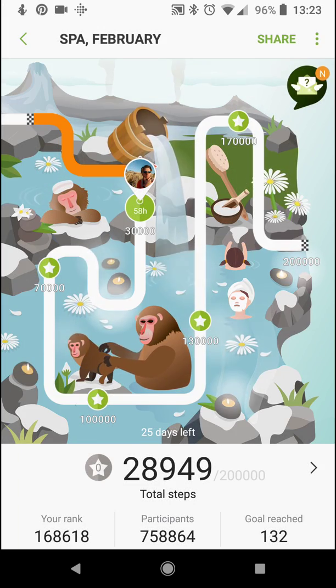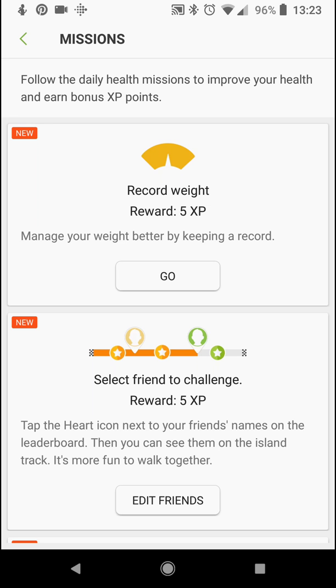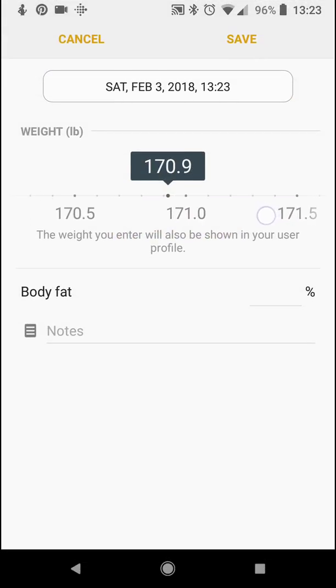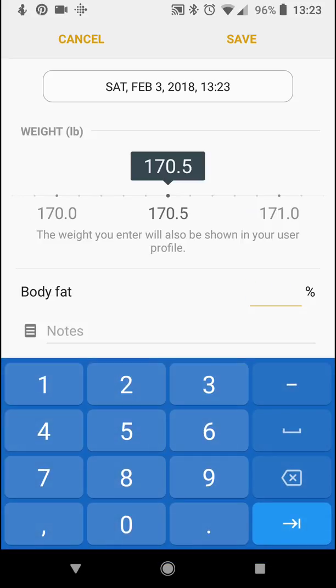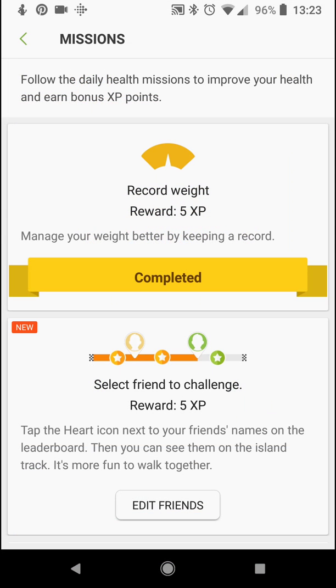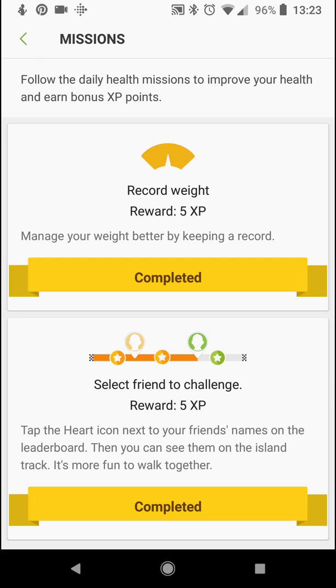I have 25 days left. It's really cool — it's animated, a little different every day. They have daily challenges. For example: record weight. So I'll go ahead and record my weight — I weighed in today at 170 and a half, body fat at 18. Save. It gives you five experience points, and it still gives you five points even if you skip adding friends.